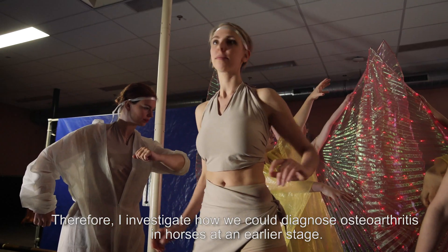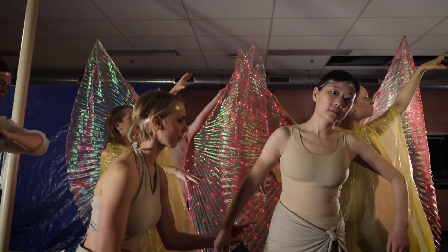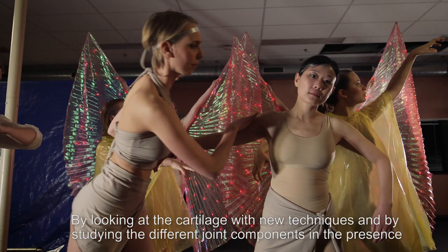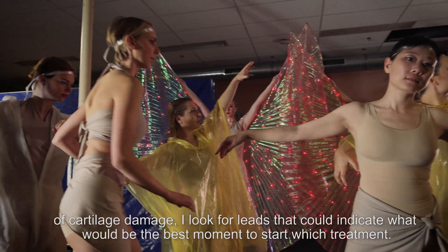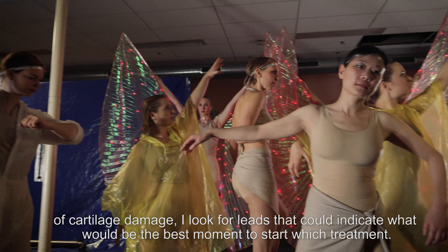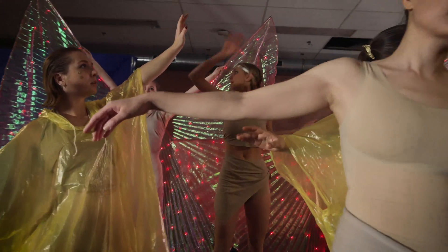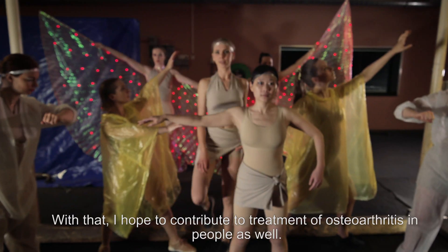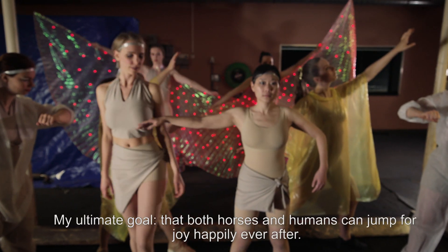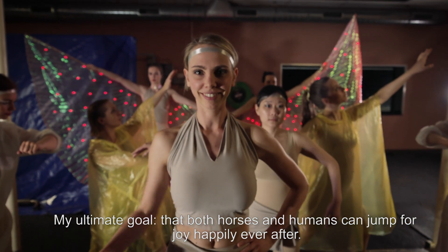Therefore, I investigate how we could diagnose osteoarthritis in horses at an earlier stage. By looking at the cartilage with new techniques and by studying the different joint components in the presence of cartilage damage, I look for leads that could indicate what would be the best moment to start which treatment. With that, I hope to contribute to the treatment of osteoarthritis in people as well. My ultimate goal? That both horses and humans can jump for joy, happily ever after.